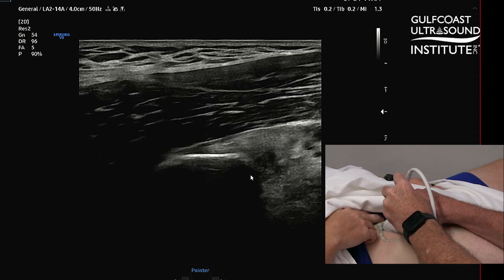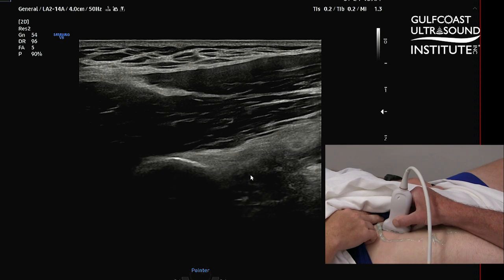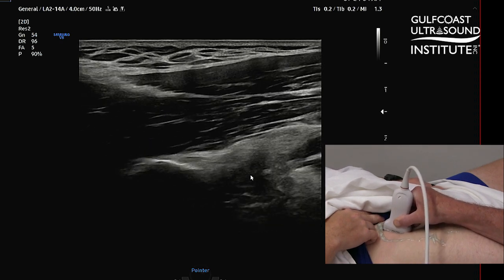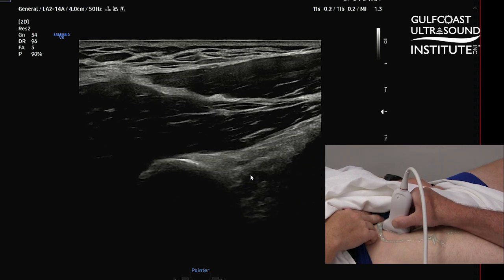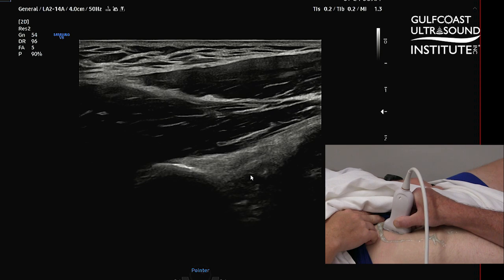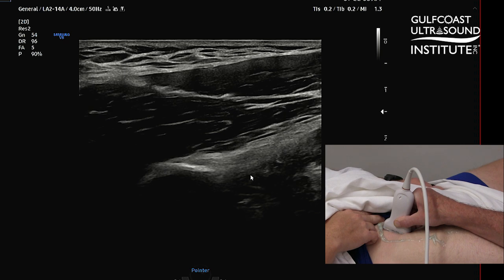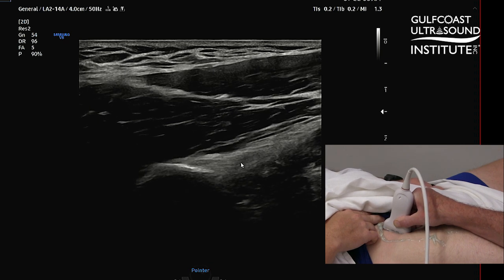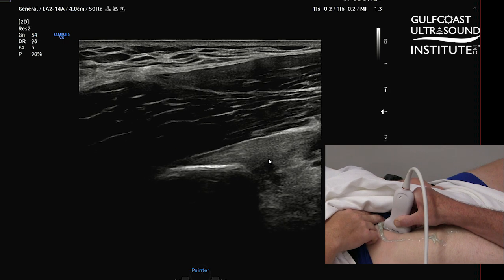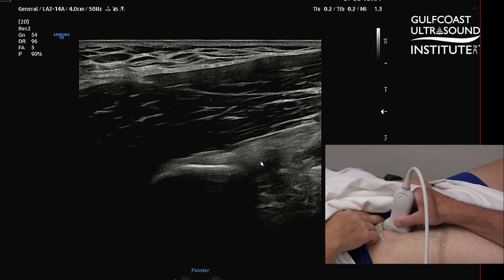Here you can see a pretty good approximation of that rectus femoris tendon attaching at the AIIS. What you want to look for is any hypoechoic changes, any thickening, and obviously any anechoic clefts to suggest a tear. Here again is the AIIS, and here are the fibers of that direct tendon attachment.